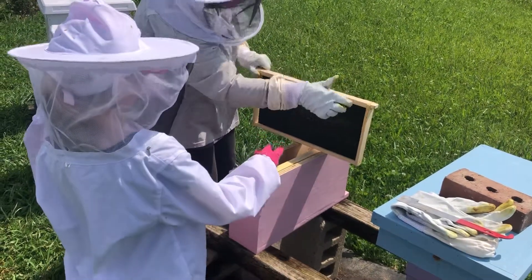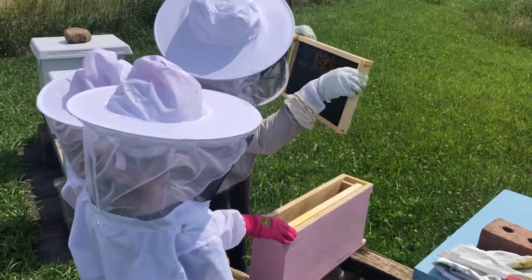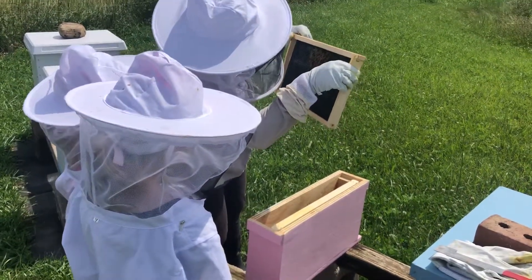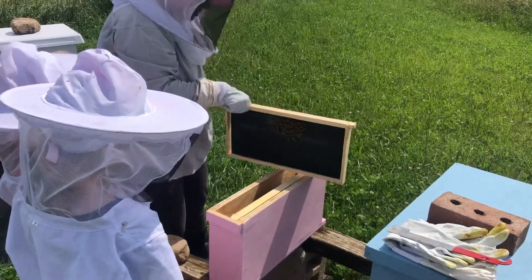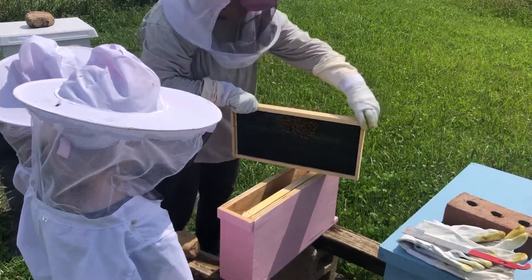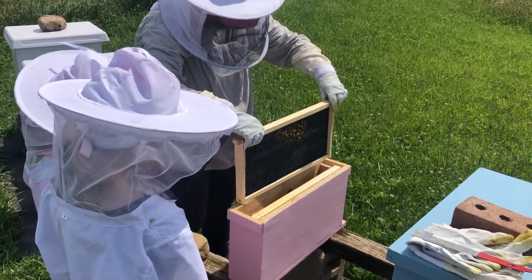They're just starting to work on that side. Are they working on that side? No. We're going to check that other one real quick. We're going to put this one back in there nice and gentle.